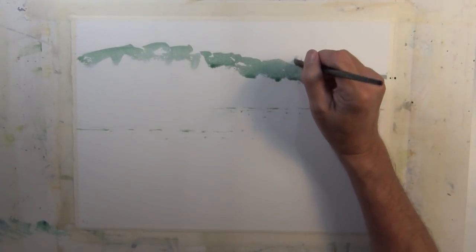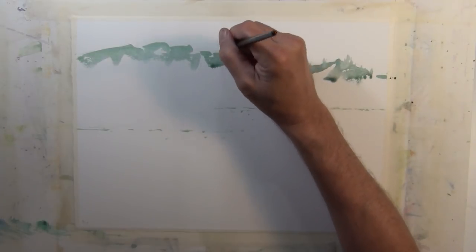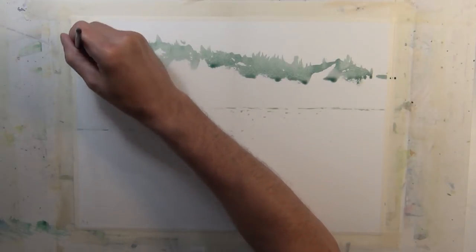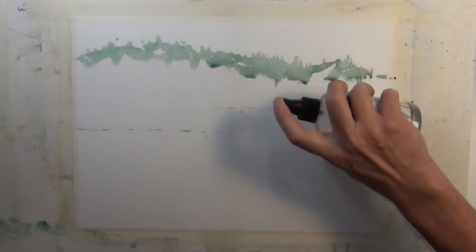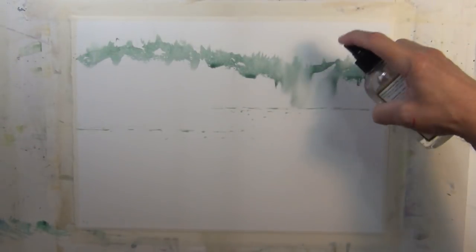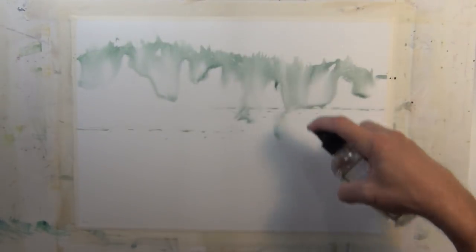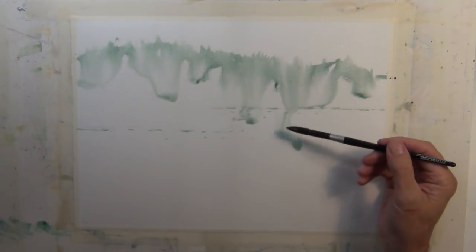I applied the wash on the tree line while it's still wet and workable, and I'm coming back in with a brush and paint to give the suggestion of tree tops. It's not a smooth edge — I've given it a very erratic edge which suggests trees. Now I've come back with a fine mist spray bottle and I'm softening that wash to give it a nice distant misty effect.